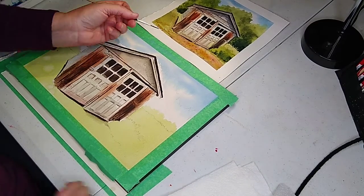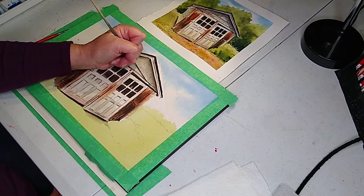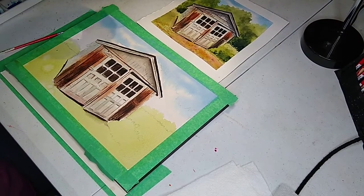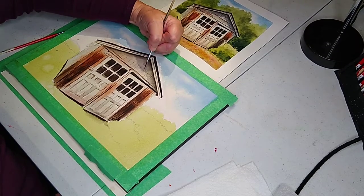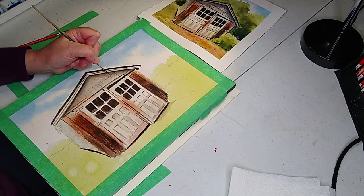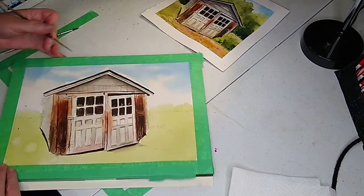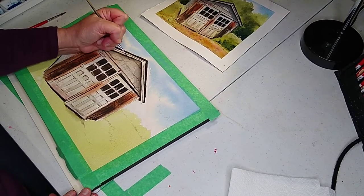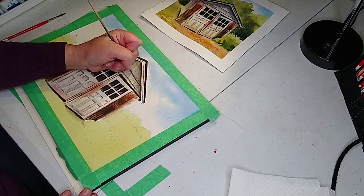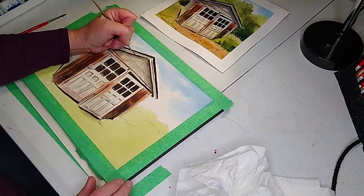Just going to take the liner brush — really fun. Make sure you have enough water so it's moving. Just give the idea that it's got little shingles. Maybe you've got a shingle coming this way; even if you have to go sideways, do a shingle sideways if it's easier for you. Doesn't have to be perfect, and you don't have to do every shingle. Remember, we're doing a loose piece — really loose but really fun. If your shingles look a little dark, just take your napkin.